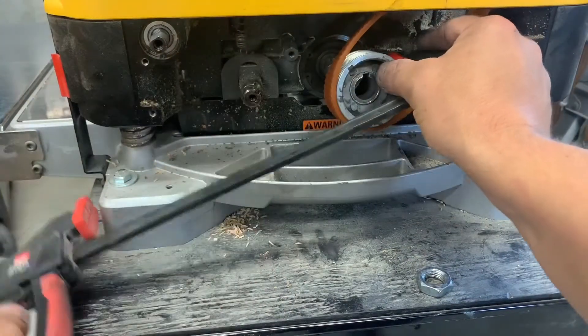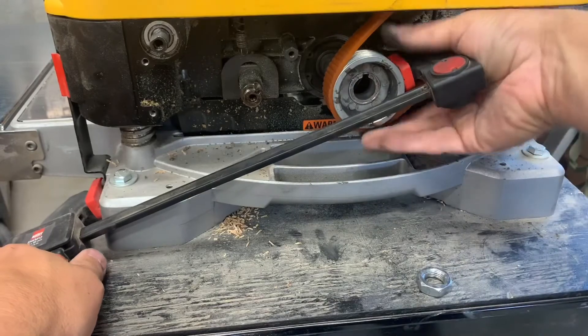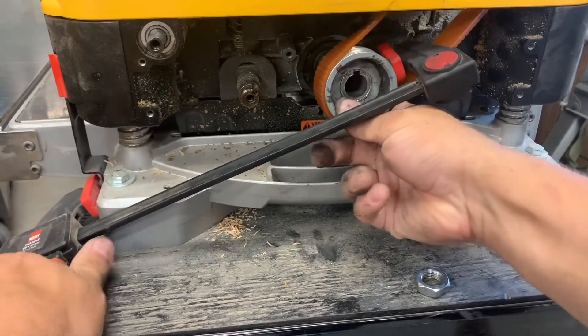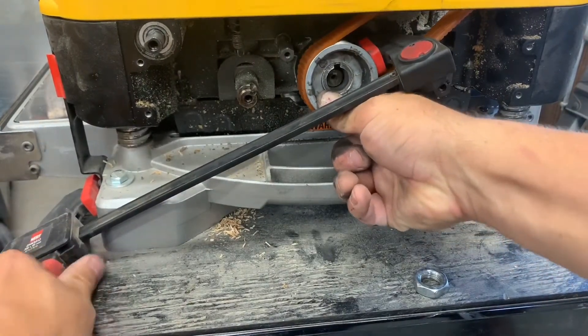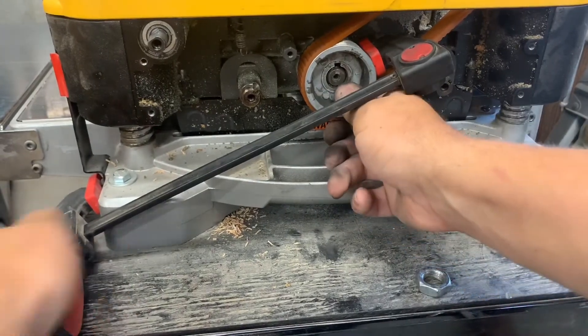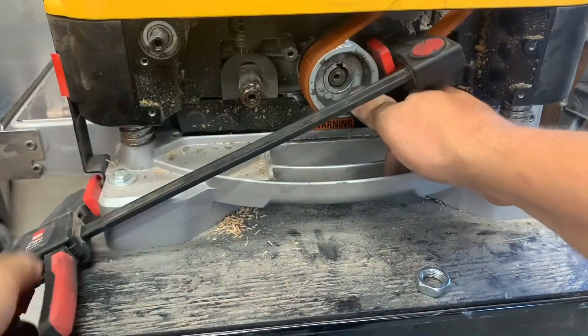Getting the pulley on can be a little tricky. I found using a trigger clamp and prying against the base, I could slowly work it over into the right spot to slide on. I determined the belt failure was due to a missing bushing that I failed to put on when I added the Shelix cutter head. This caused the belt to be slightly out of alignment and slowly wear down.